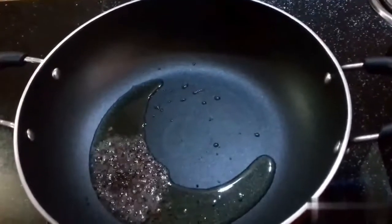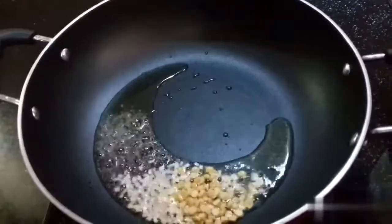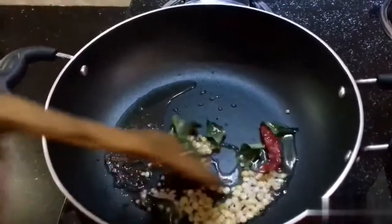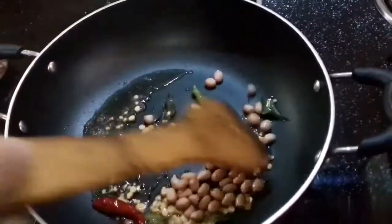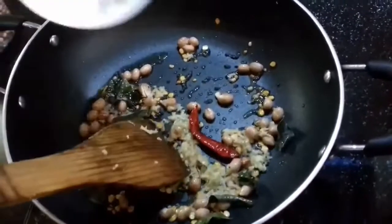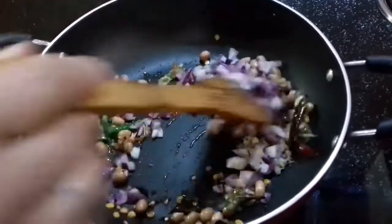Add 1 teaspoon of mustard seeds and let them splutter. After 1 minute, add ginger and 2 green chillies, sliced.